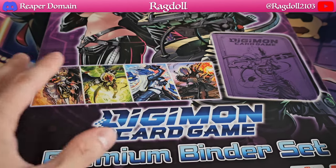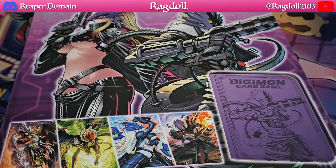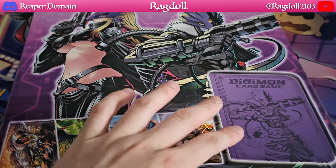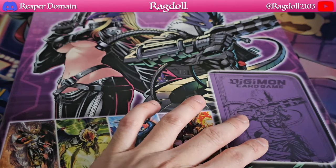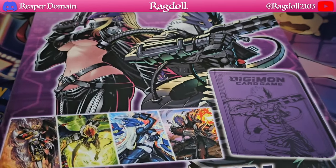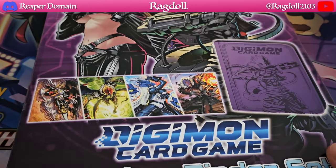In this particular case it is going to be themed after BeelsMon as well as Beel's Starmon. We get this nice binder, and both sides should have some printing — BeelsMon on one side and Beel's Starmon on the other. Of course with the cards we are getting two copies of each card, which makes eight cards total.